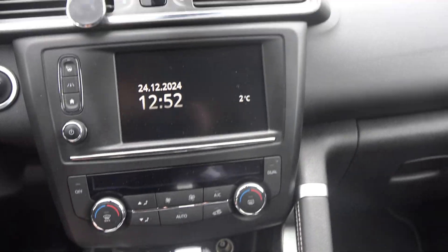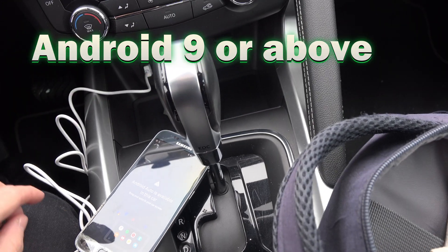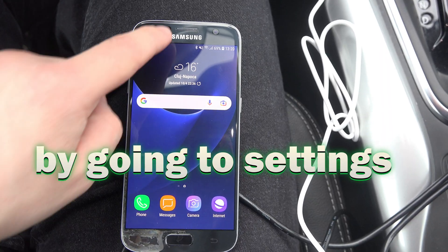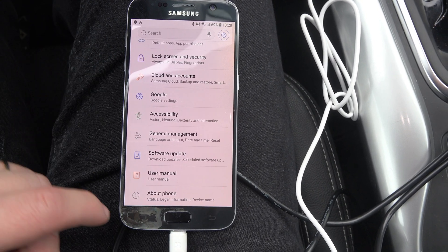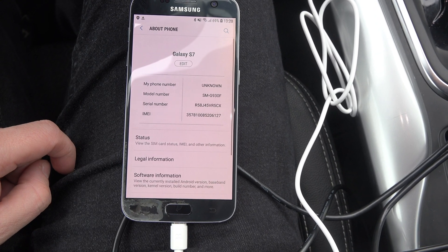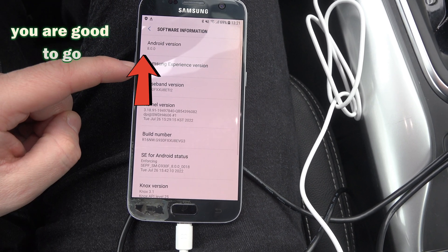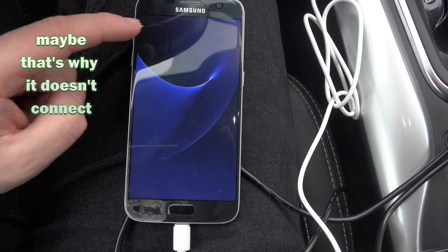If your Android Auto doesn't connect, first make sure that your hardware is right. Your phone should have Android 9 or above. You can check that by going to Settings, scroll all the way to the bottom, at the About Phone section, open it, go to Software Information and here it is. If the number is 9 or above, you are good to go. If it isn't, maybe that's why it doesn't connect.